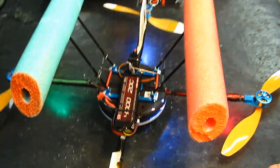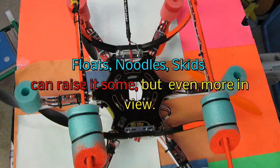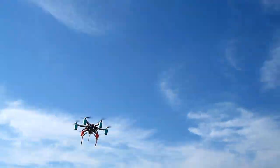It seems that since my Blade, Walkera 350, and DJI quads all carry cameras, they don't have a whole lot of clearance underneath when the cameras are installed. So you need a big landing gear in order to protect your equipment when you land. And those birds also didn't come with any extra plug for camera tilt channel, or in my case, a landing gear.